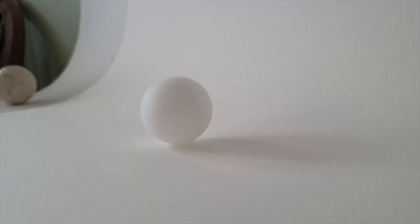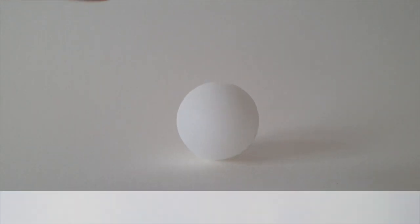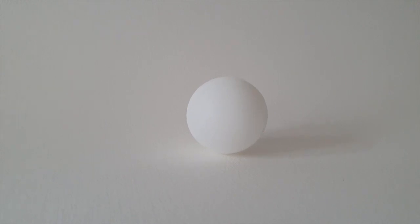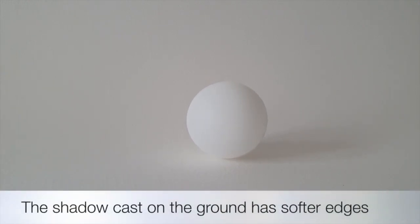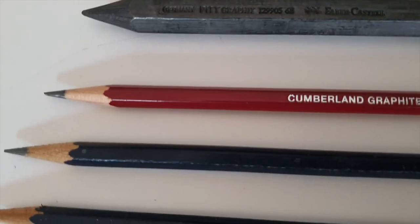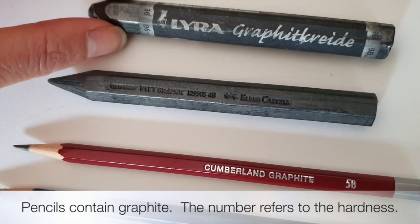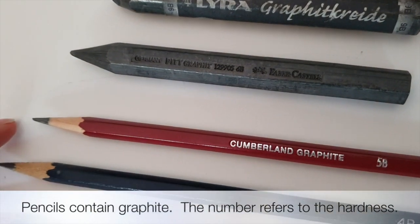You can see the cast shadow — this is quite important, it's got very blurry edges, and we're going to look at that a bit later. I'm choosing a viewpoint with the direction of light coming from the side, which means there's quite a good balance of light and shade. Half of the ball is in shadow, half is in light, and that means we can shade the light and dark with quite a good balance in our drawing.